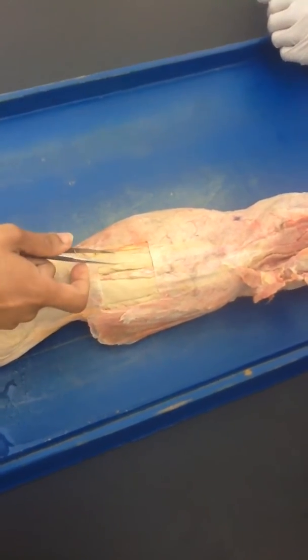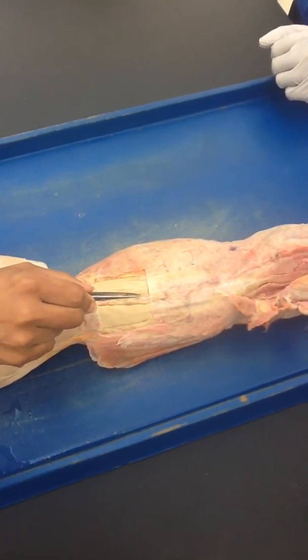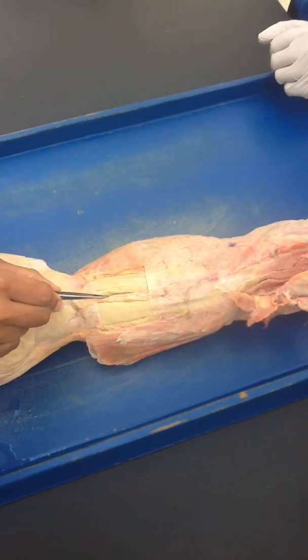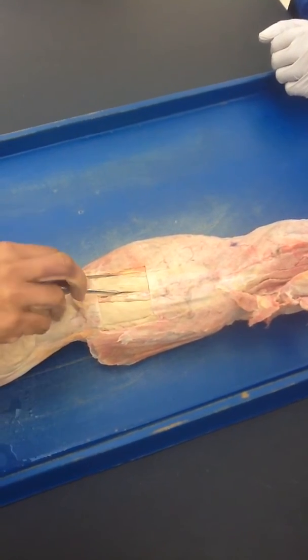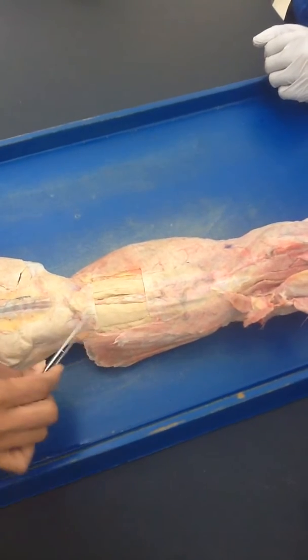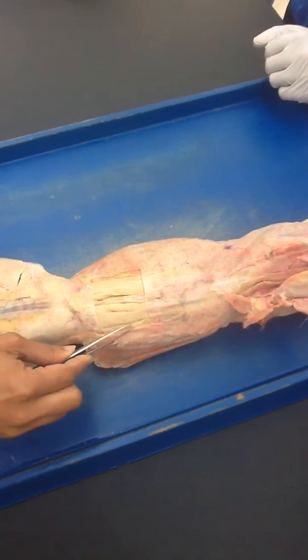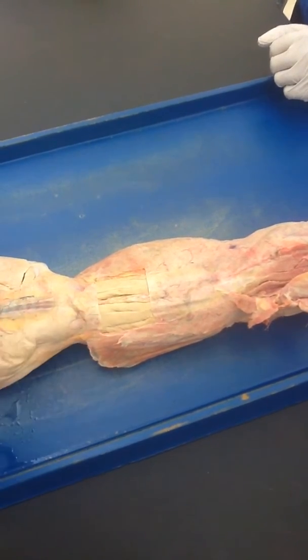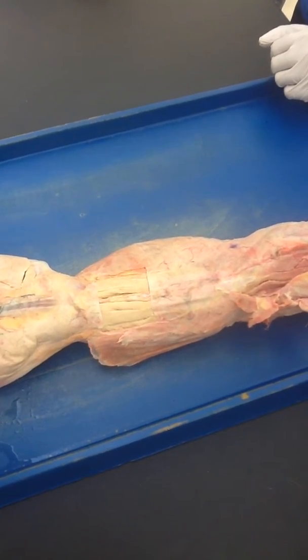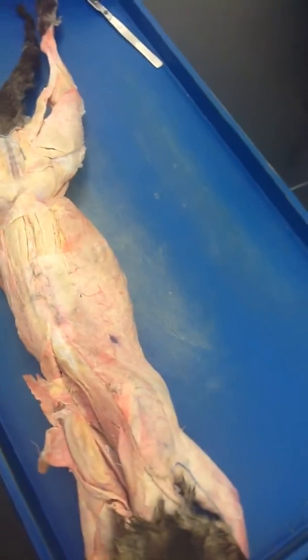This muscle is longissimus dorsi. So multifidus spinae is on either side of the spine, and from here all the way to here, this muscle on either side — you can see how it is separated — this is your longissimus dorsi. And that is your lower back.